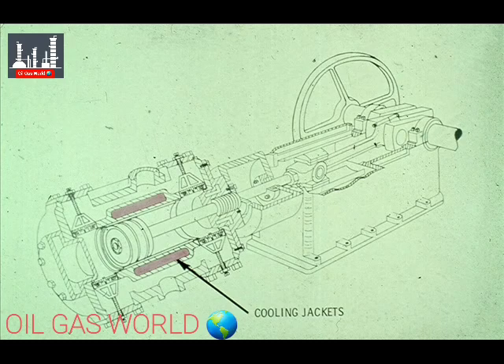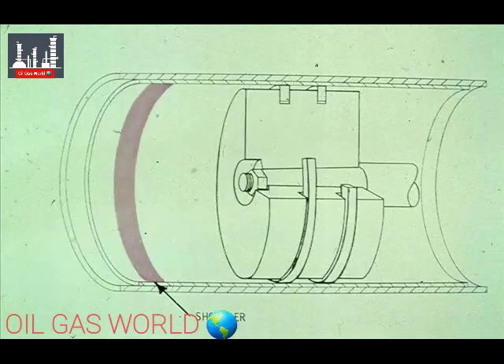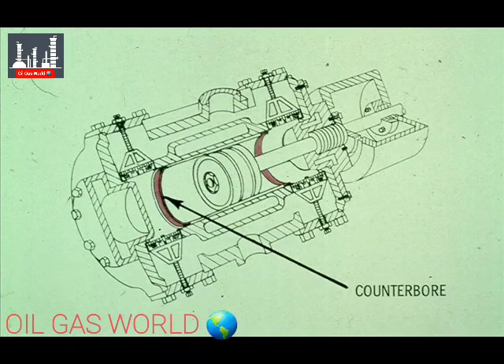The cylinder is cooled during operation on most models by water jackets. Cool water circulating through these jackets cools the cylinder and liner during operation of the compressor. The cylinder liner is usually counterbored near the ends of the piston ring travel. The counterbores are made just ahead of the points where the piston rings stop and reverse direction, preventing the formation of shoulders in the cylinder liner due to ring wear.